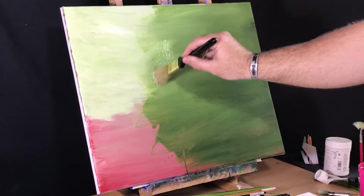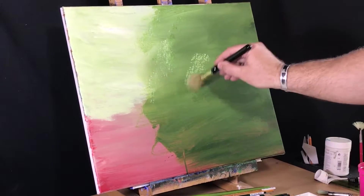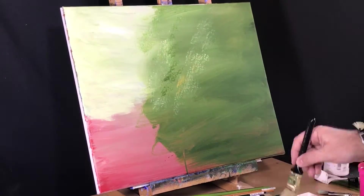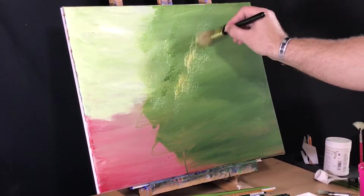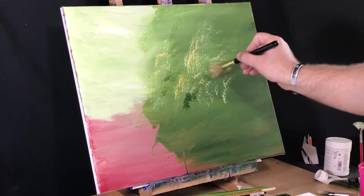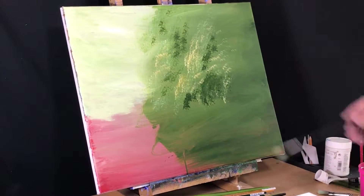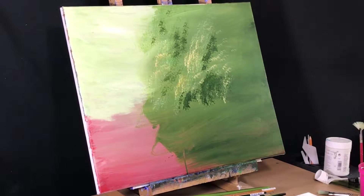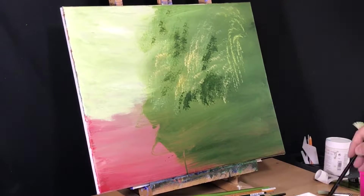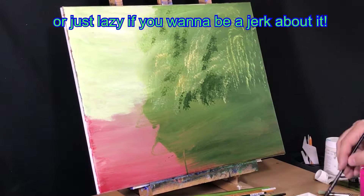I start with sap green and throw in color. Then I vary that color with a little cad yellow and titanium white. Here, I'm using my one-inch brush and putting in the indication of trees — well, leaves anyway. Honestly, the background doesn't need and shouldn't get a ton of fine detail, which works for me. Turns out I'm all about conservation of movement and action.